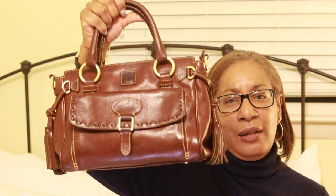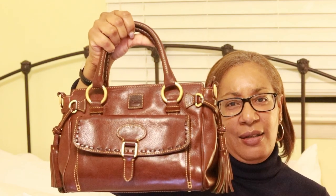Tonight, I would like to do a quick bag review on one of my favorite bags. I picked the bag up on eBay at a really good price — I believe I paid around $49 to $50 for it. It is the Dunian Burke front pocket satchel in Florentine leather. The color is chestnut.